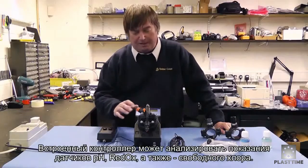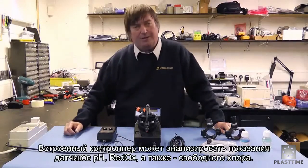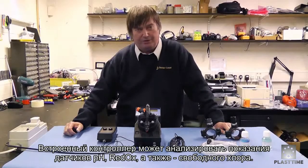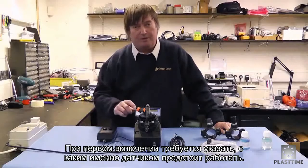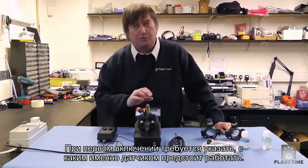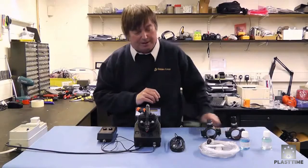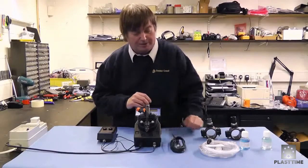This pump and controller can do either pH, redox, or there is also a free chlorine version as well. When you first power it up, you tell it what you want it to meter with, and the appropriate probe would come with the install kit.